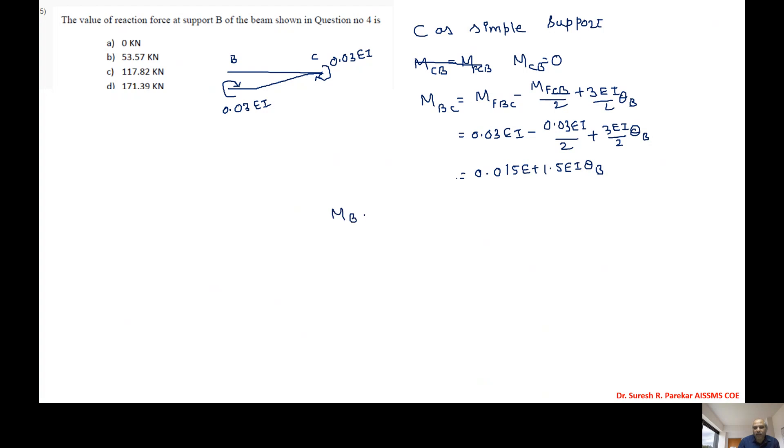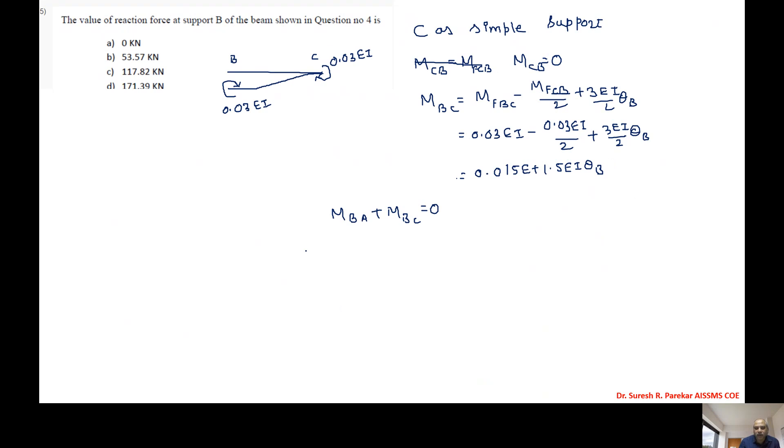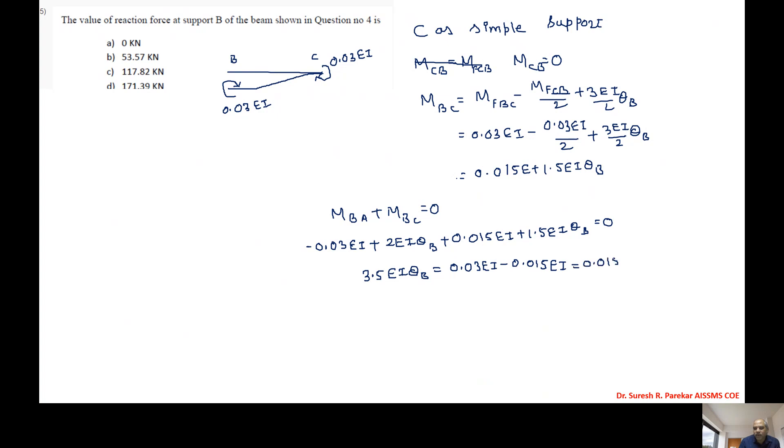Applying equilibrium at B: MBA + MBC = 0. So (-0.03EI + 2EI·θB) + (0.015EI + 1.5EI·θB) = 0, giving 3.5EI·θB + (-0.015EI) = 0, and therefore 3.5EI·θB = 0.015EI.